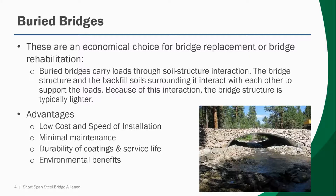Buried bridges are also an economical choice for bridge replacement or bridge rehabilitation. They carry their loads through soil structure interaction, and because of this interaction, the bridge structure is much lighter than conventional options. Some of the advantages of buried bridges are their low costs and speed of installation. They generally provide a low installed cost compared to other options, and the benefit is increased when you consider the fast installation time.